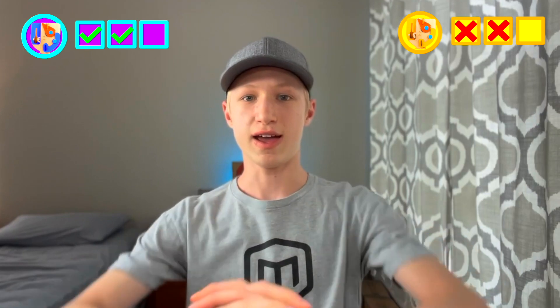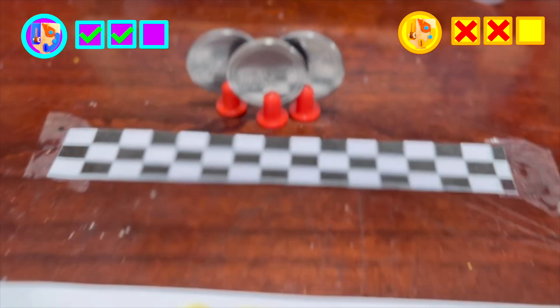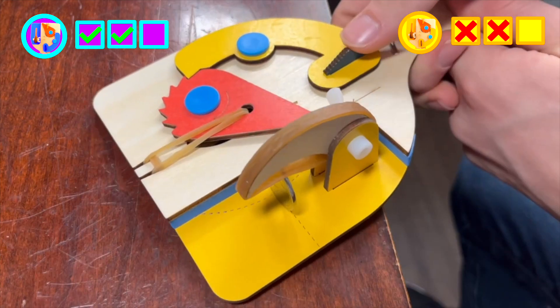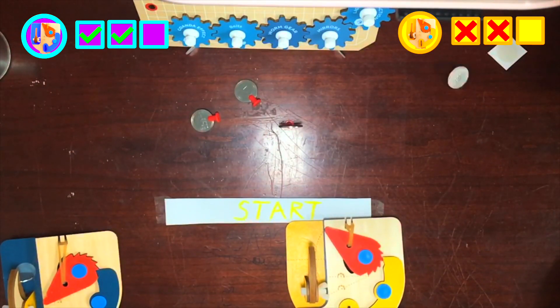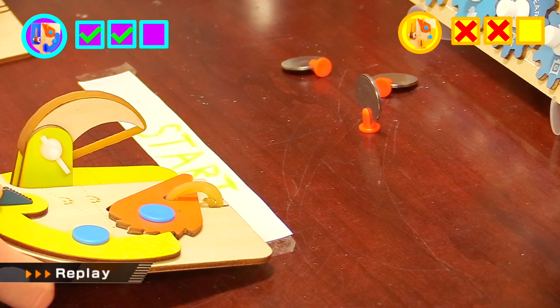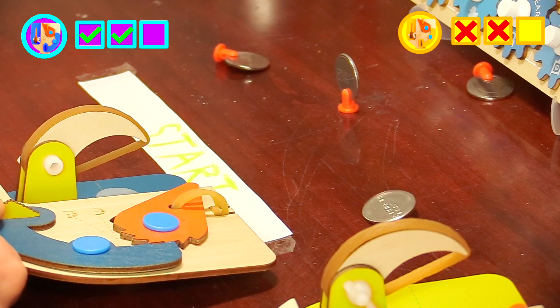Okay, final round: Accuracy. I've set up a coin-style bowling game, and the first spinner to get a strike wins it all. Original spinner: three, two, one. That's gonna be tough to beat. Moment of truth — silicone pad for the win. We are tied.